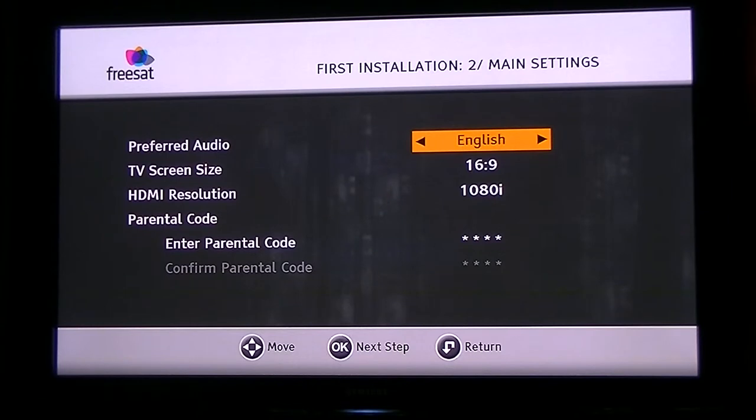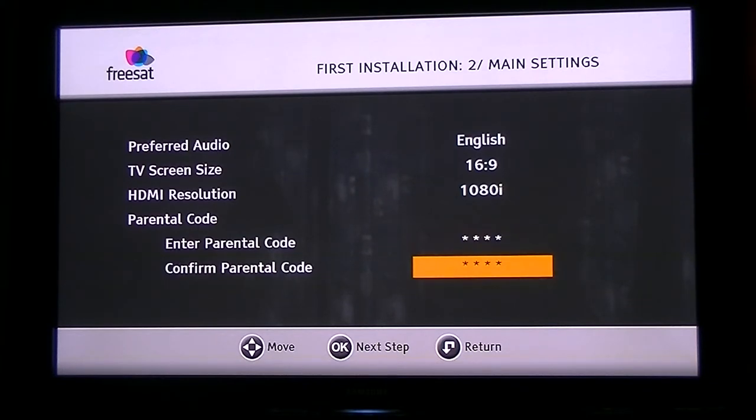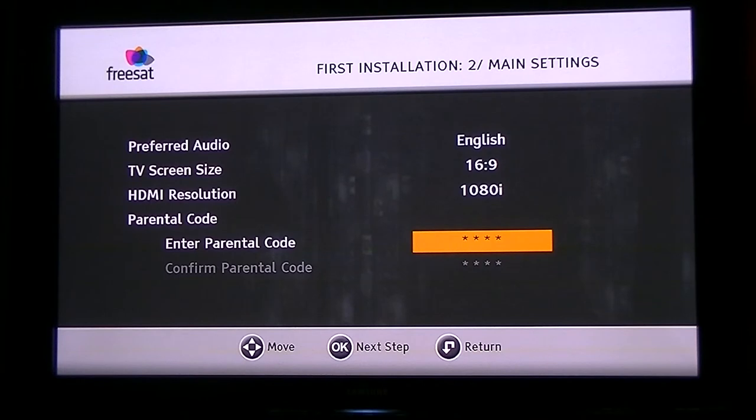The next step is to enter some general settings based on your viewing preferences. Most people will want English and 16:9 as that's fairly standard on modern TVs. You can also change your HDMI resolution if you want. The key point here is you can't proceed unless you enter a parental code — these can be used to lock out parts of the menu or block certain channels. You can't use 0000, so for example I'll enter 2222 and confirm it again. Remember your code so you don't lock yourself out.